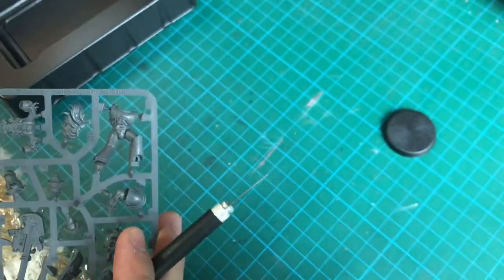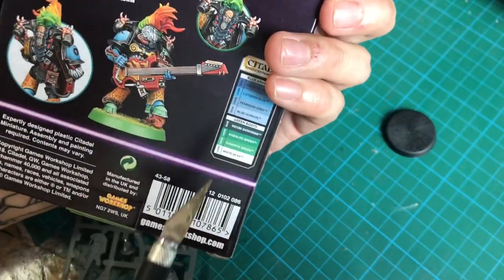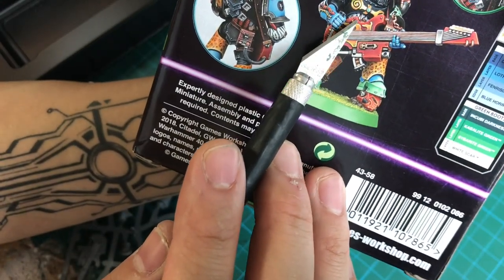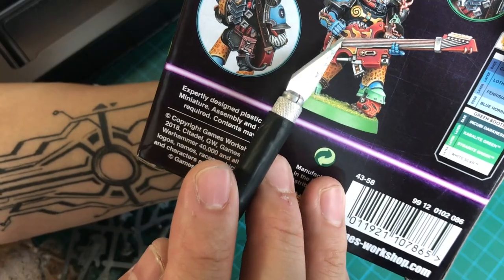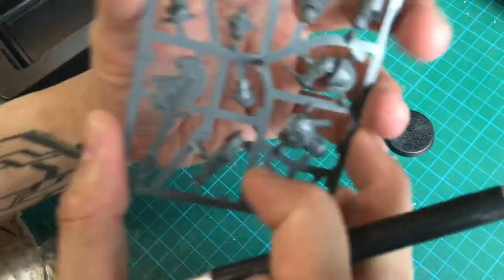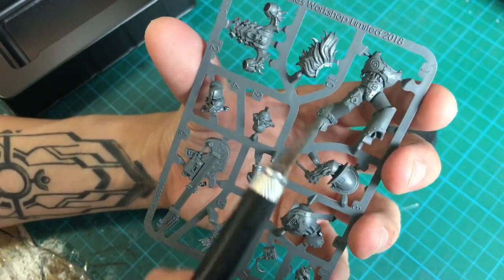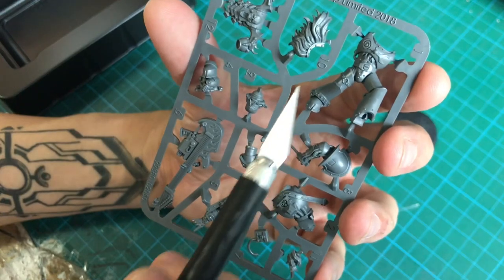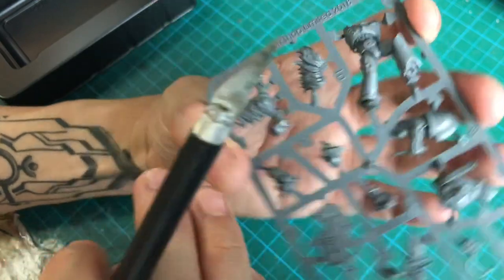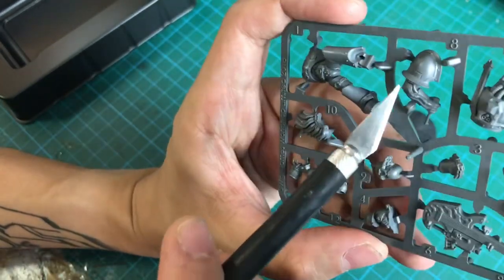Looking at the box art, it looks like they're completely obscured by the guitar, but they probably look like some kind of teeth or molded flames, which is pretty nice. We'll never be able to see them, but I will paint this up in sub-assemblies — I just like to know I've painted everything on the model.